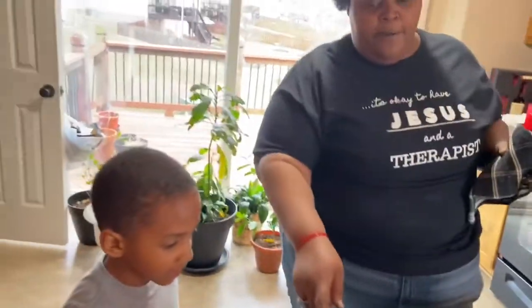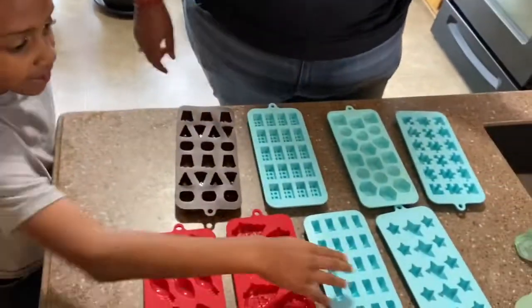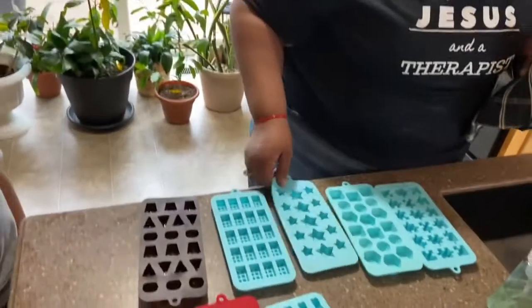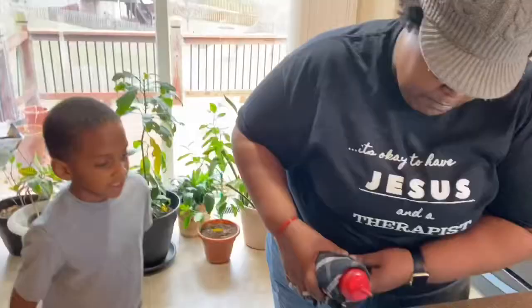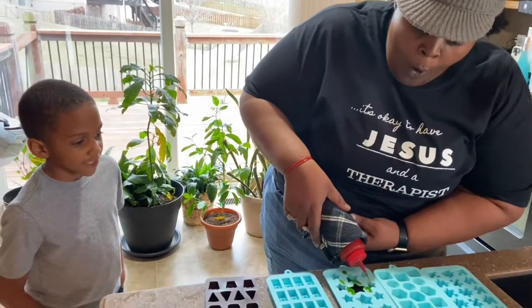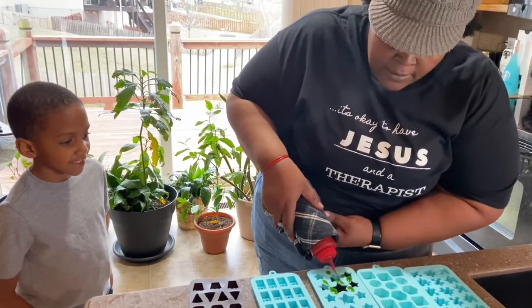Just because it is hot, be careful. We got star molds, light bulb molds, and real gummy bear molds too.